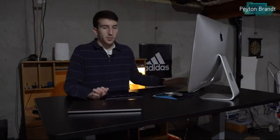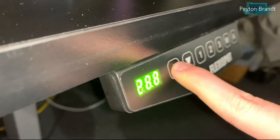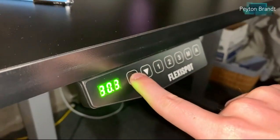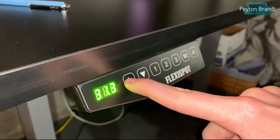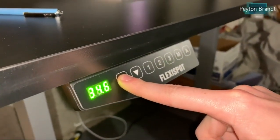I do have one small issue with the control panel — the buttons aren't the easiest to hold down. If you're just pressing a preset button once and leaving it, that's fine. But holding it down can be difficult because the buttons are so sensitive that even if you lift off the slightest bit of pressure, it won't register and the desk will just stop moving. I wish the buttons were a little more clicky. But other than that, the control panel works well — it's made of plastic, doesn't need to be fancy, and does what it needs to do.